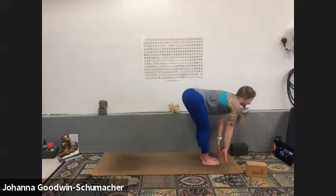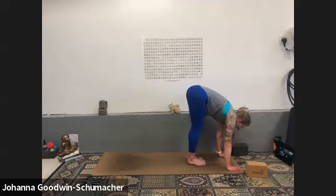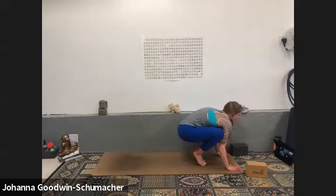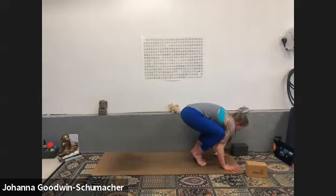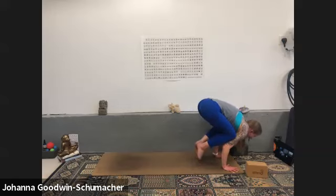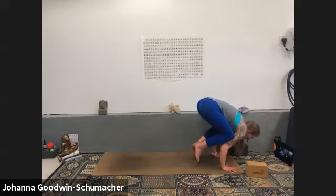Inhale halfway lift — your exhale is crow prep. Hands about six inches in front of your toes, come to your tippy toes, knees into your triceps, spiral your elbow ditches forward — think chaturanga. Maybe you hang out right here. This is a great place because knees on triceps doesn't entirely feel amazing. If you want a little more, you can begin to rock forward and back. Remember you need to look out and down rather than straight down because where our gaze goes, we go — look straight down and you may tumble forward, which is okay, you're not far from the ground.